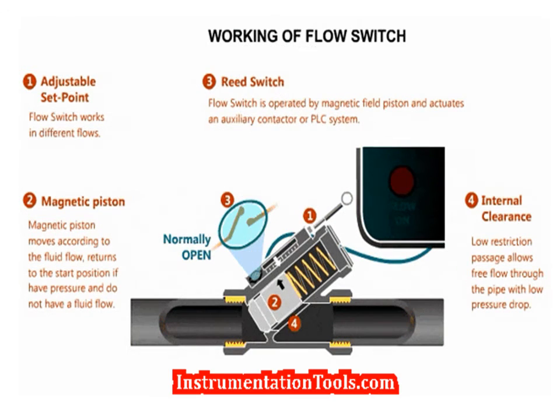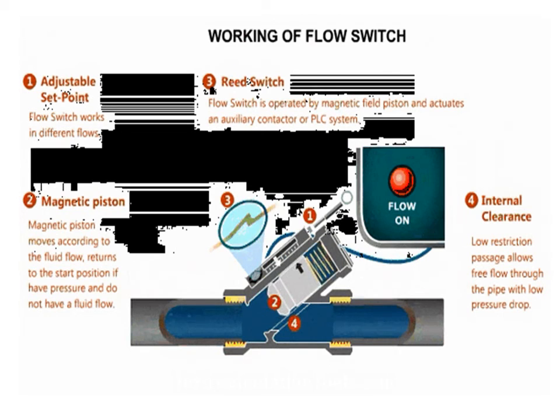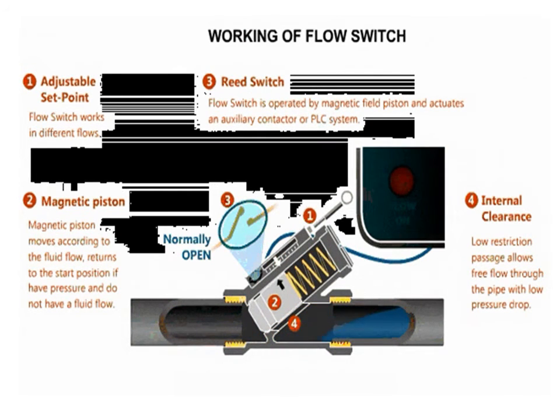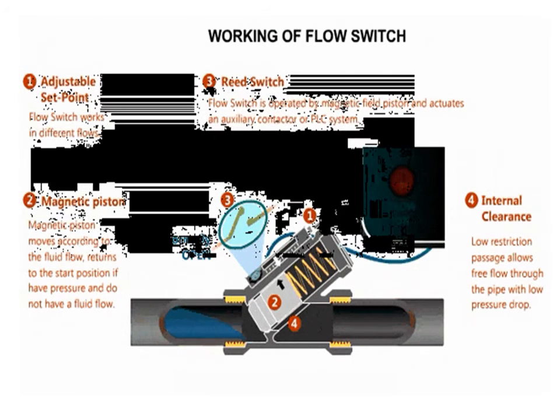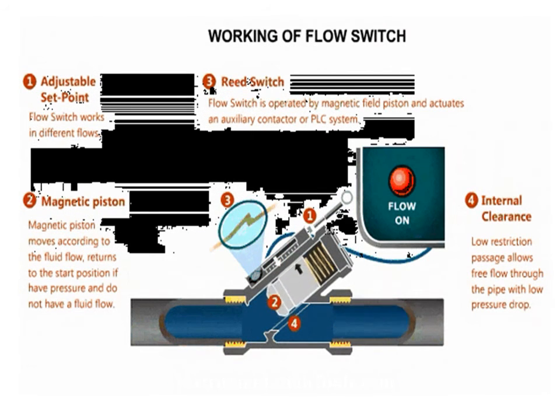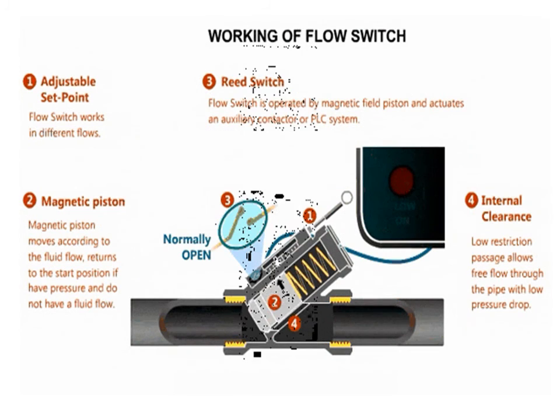Flow switches are used to determine if the flow rate is above or below a certain flow rate. This value, the set point, can be fixed or adjustable. When the set point is reached, the response can be the actuation of an electric circuit. When the flow switch is actuated, it will stay in that condition until the flow rate moves back from the set point by some amount.